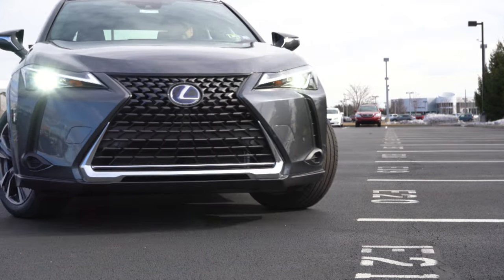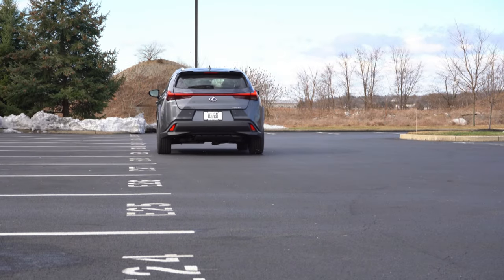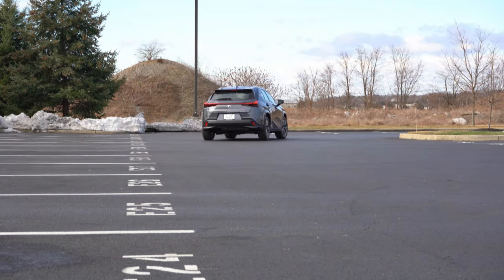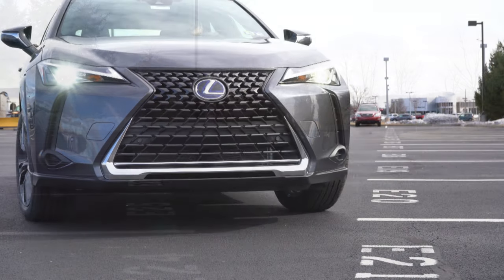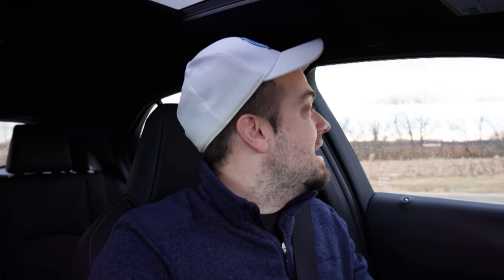If you have a long commute to work, this is certainly an option to consider. There are also a couple of new colors for the 2022 model year. In this video we'll be testing everything — acceleration, braking, steering feel, ride quality, sound system, exhaust clip, all that fun stuff. Let's go ahead and jump right into it.